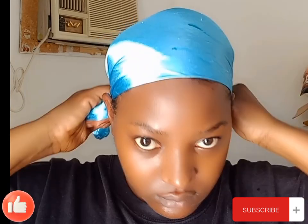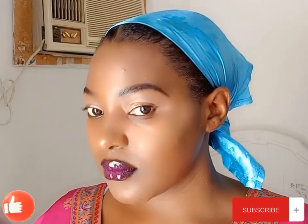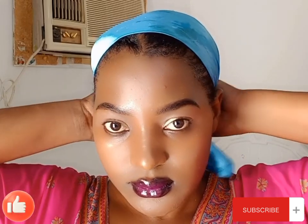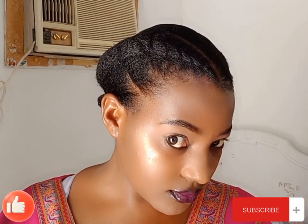You can blow dry this, but I'm going to be tying a satin scarf on my hair and let it marinate while I do my makeup. And wow, look at that makeup — very simple and easy. I think my favorite part of this makeup is the lips; I love lip sticks so much.